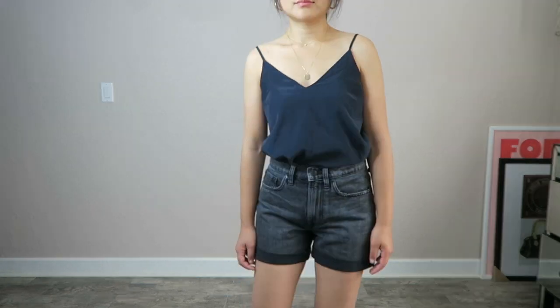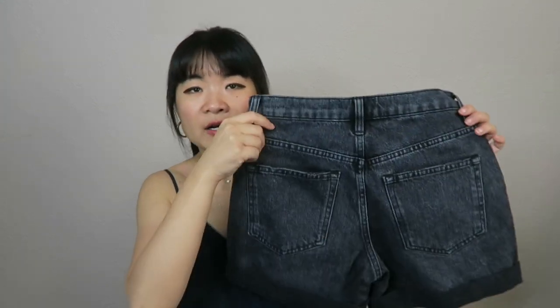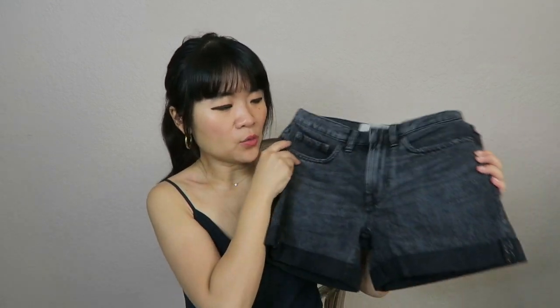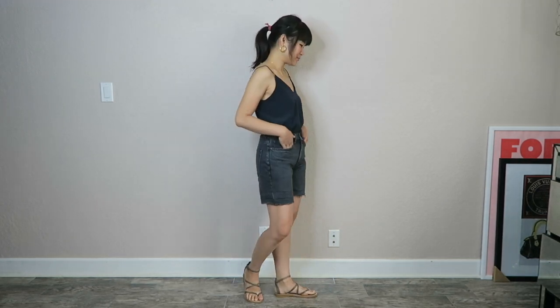This one doesn't feel quite as high-waisted as the Cheeky Denim Short — I'd categorize it more as between a mid-rise and a high-rise. It has three pockets on the front — two main pockets and one small inner pocket — and you can see some whiskering on the front. The back is standard with two pockets and no leather patch.